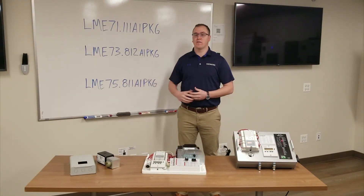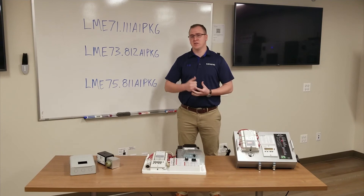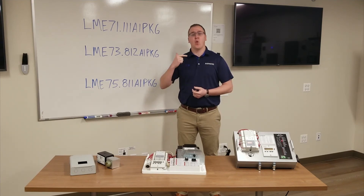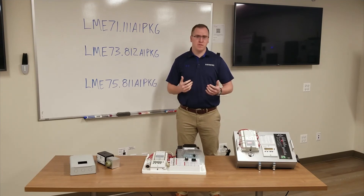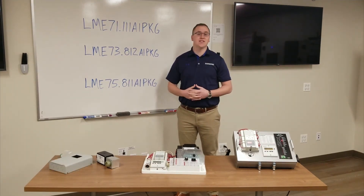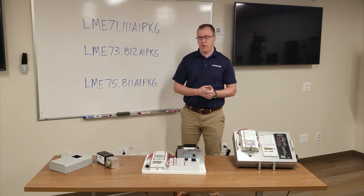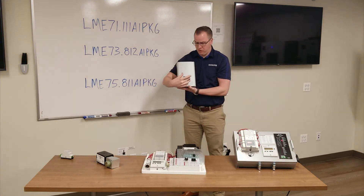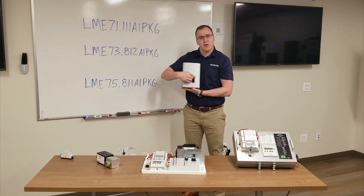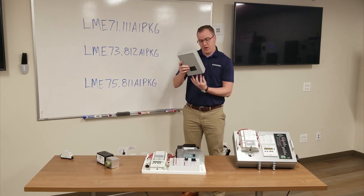These three versions will cover the majority of applications. There are other versions available, such as a no-purge version, versions that require valve proving, or applications that require a PWM blower — these aren't listed here but can be found in our literature. The LME7 is designed to be in a control panel, but when that isn't possible, we've developed a NEMO1 enclosure for the LME7. It has a knockout so you can still see the built-in display, as well as conduit connections for wiring coming in from the bottom or on top.